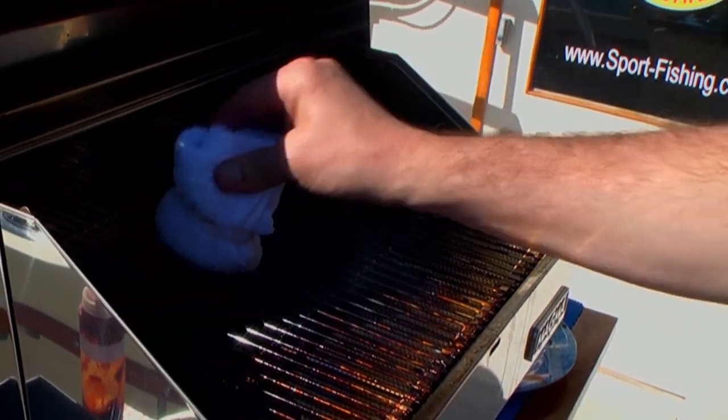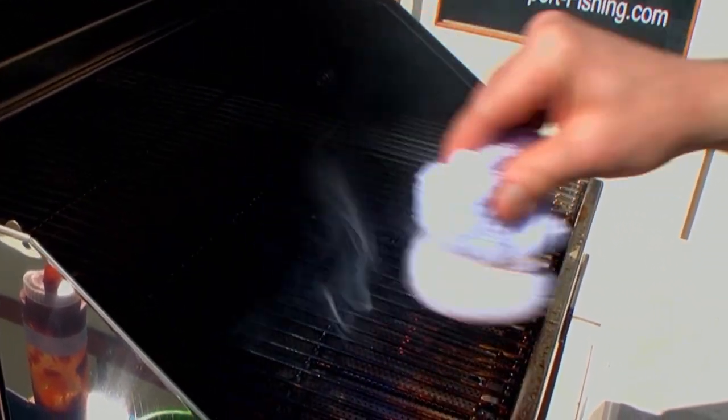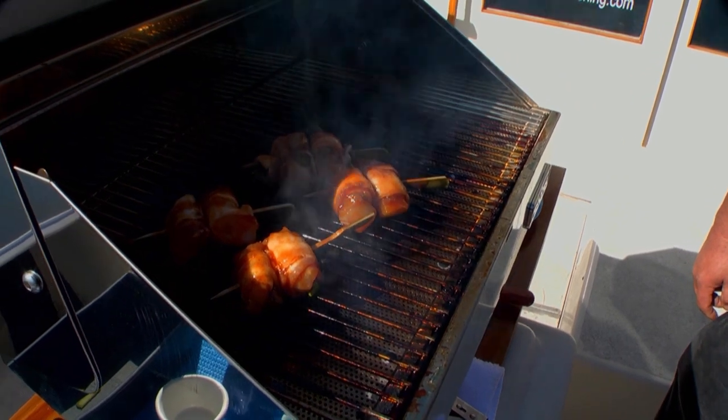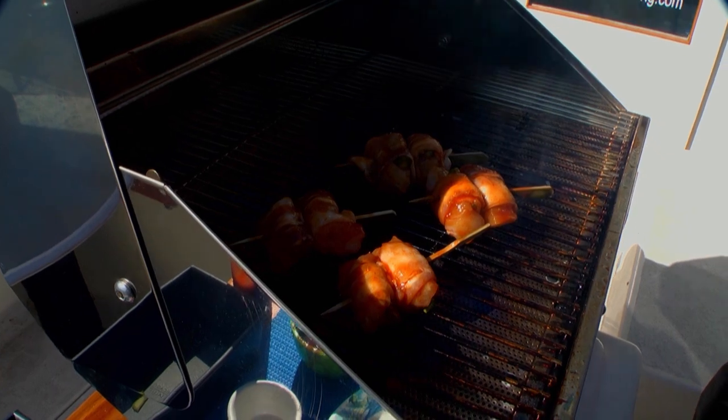The next step is to baste them a little bit, and now we're ready to put them on the grill. Grease the grill a little bit — that's just going to keep the fish from sticking.